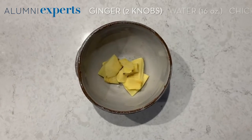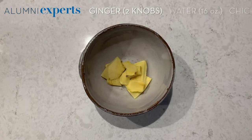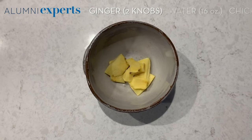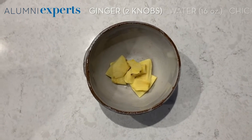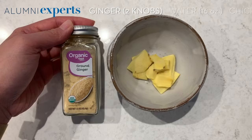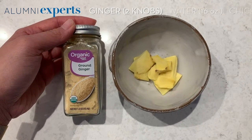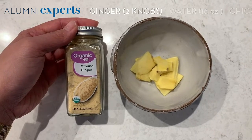You'll also need two knobs of ginger. There's no real measurement for knobs, but I try to maintain some type of size because I don't like eating it in the soup later on. If you don't have ginger, you can also use ground ginger — it's about the same, but just make sure you're controlling how much you put in because you don't want to overwhelm the soup with ground ginger flavor.